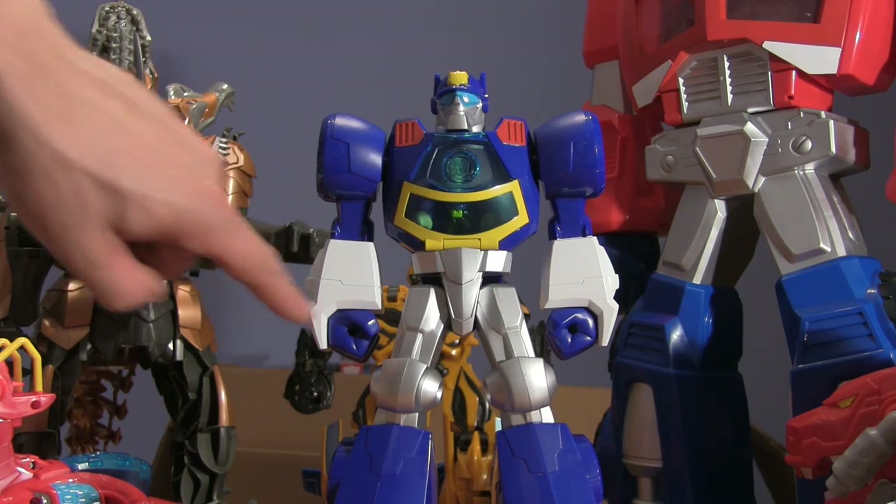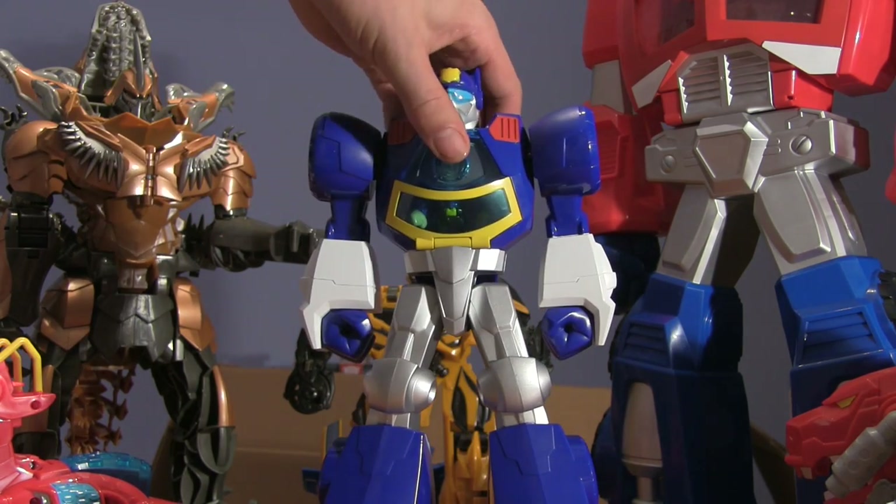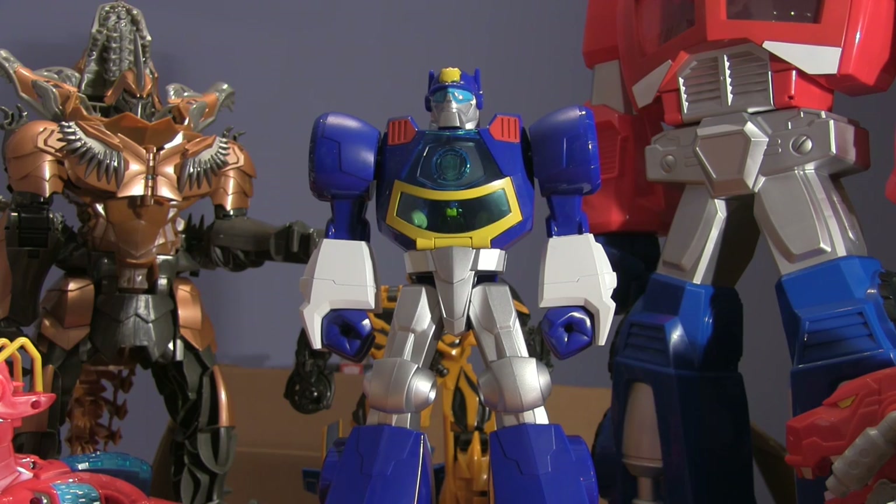Chase has some peg holes in his hands and on his shoulders on the side, and that's where you can attach the weapons like the Optimus Prime Station firehose.